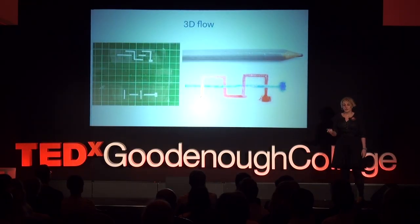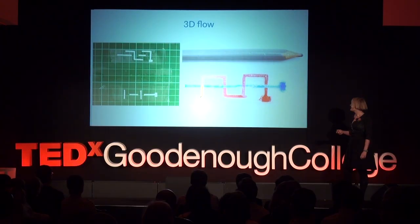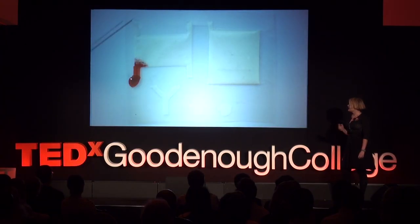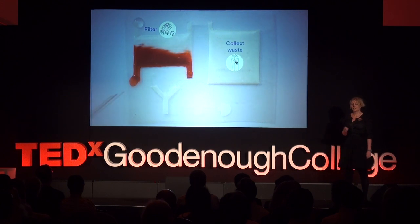We've achieved three-dimensional flow by layering tape and paper, and having some interlayer holes. As you can see, the red and blue streams weave over each other without mixing. Three-dimensional flow makes it possible to fit more complicated designs in a compact area.